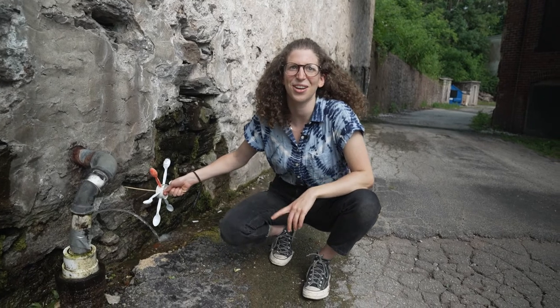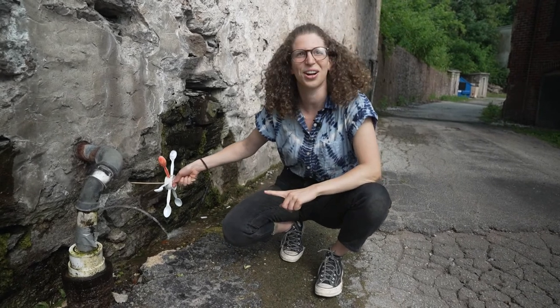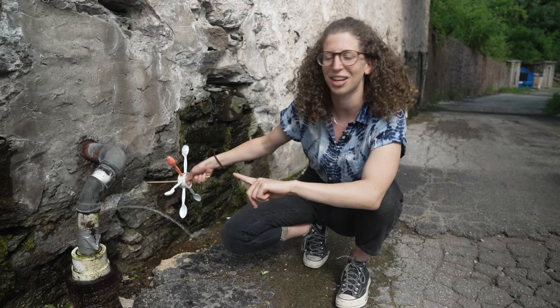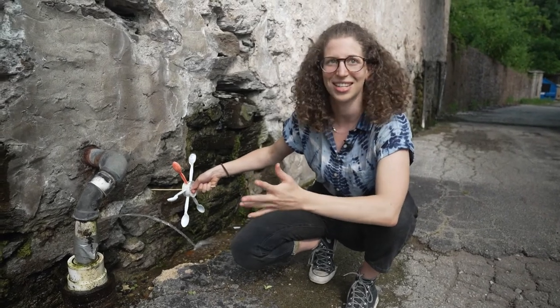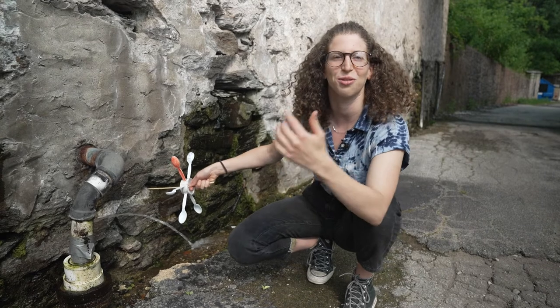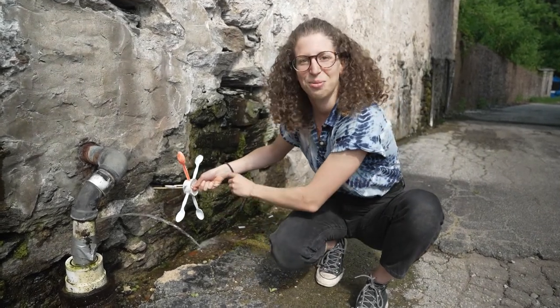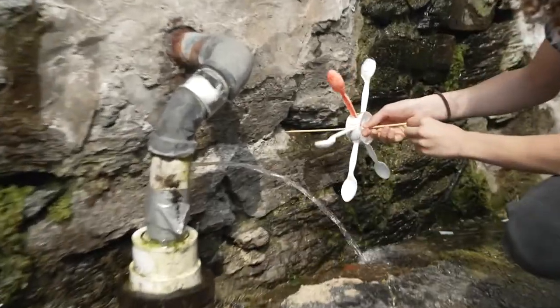We found this other kind of weird body of water coming out of one of the walls of our building here at Flux Space. I believe this is a natural spring that's just running through the building and then flowing right back into the watershed here, and so we wanted to show you how our waterwheel would work over here.